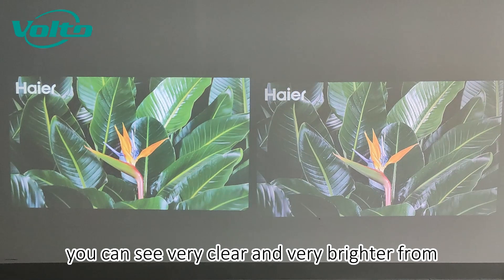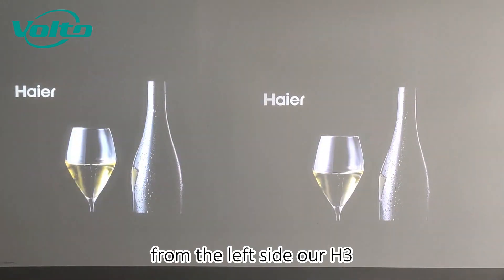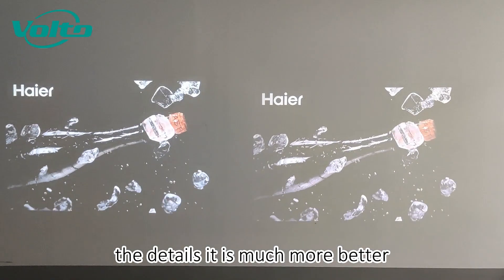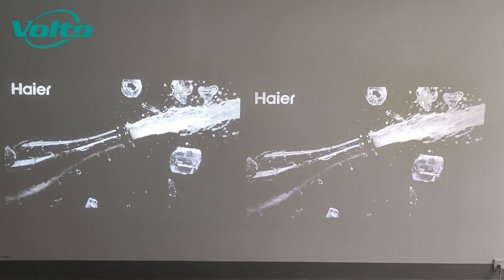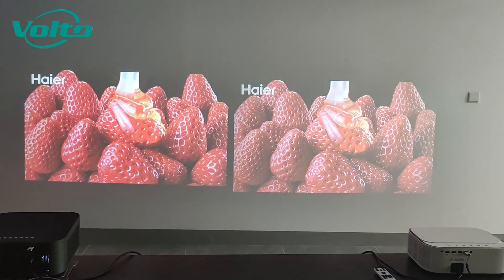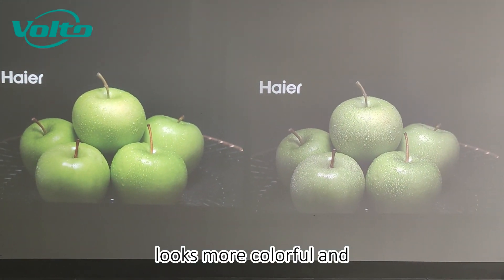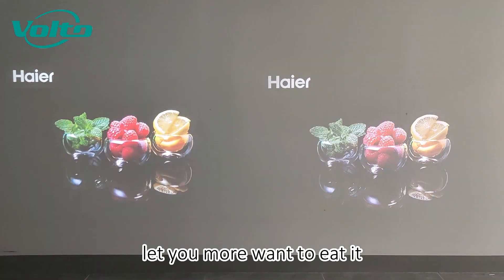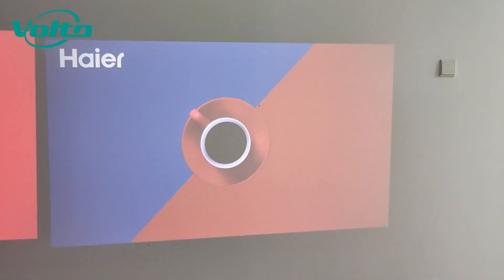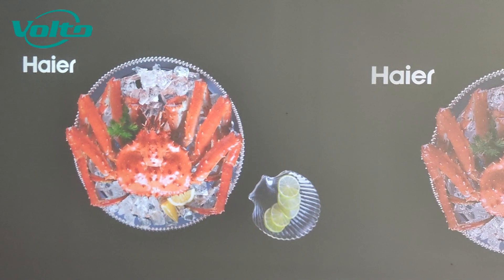You can see very clearly that the left side — the H3 — is much brighter. The color and details are much better. This strawberry looks more colorful and makes you want to eat it, but the other one looks washed out with some color issues.